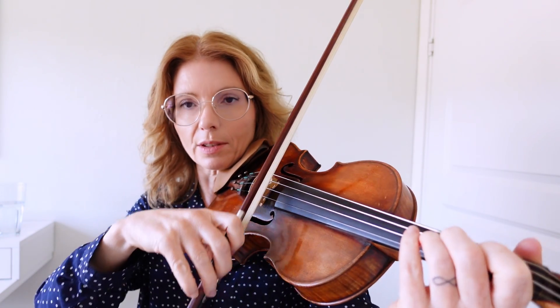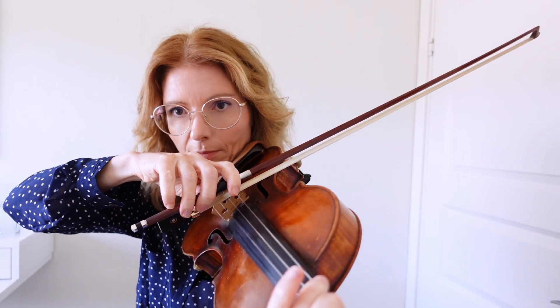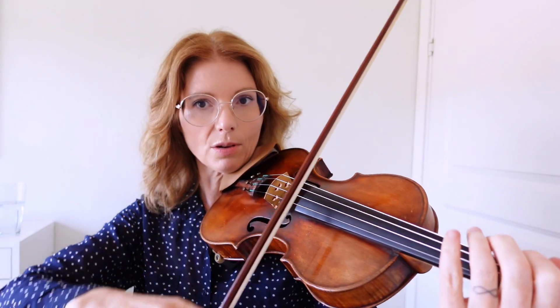Your sounding point is very very important — where you put your bow — because this is going to establish your sound. A little tip that I learned is this contrary motion that you have probably seen many famous violinists use, to help the bow carve the string. You move the opposite direction of your bow just to help the dynamics.